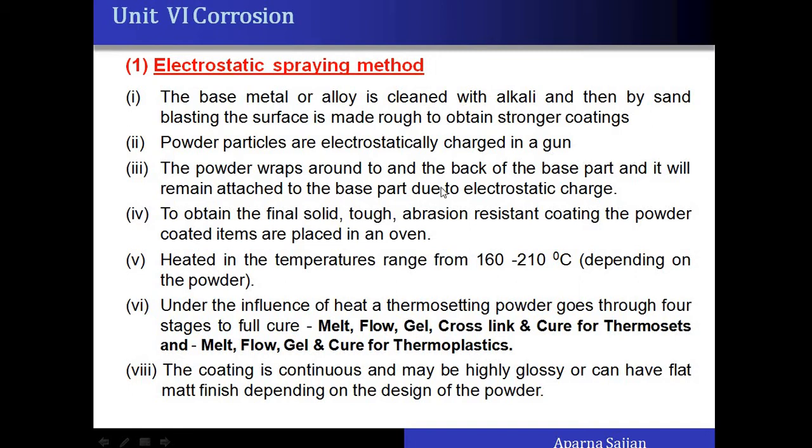The powder particles are electrostatically charged in a gun and sprayed, so the powder wraps and sticks to the base part. To obtain a solid, abrasion-resistant coating, the powder-coated items are placed in an oven and heated to about 160 to 210 degrees Celsius, depending on the type of powder used and the ingredients added. Under the action of this heat the powder melts, flows, and forms a gel around the base article.